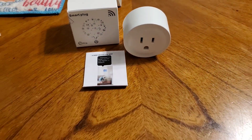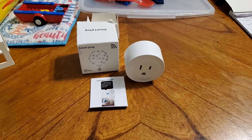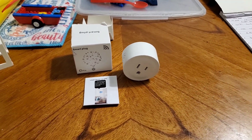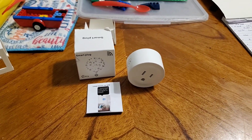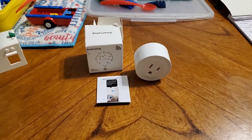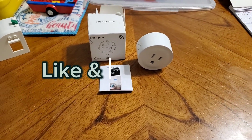Check out the Temu app — there are cool little knickknacks and stuff on it for cheap. If you're not into buying stuff from China, don't bother — it's a preference. You can stick with Amazon or Walmart, which also carries smart plugs that do the same thing. Smart plugs are awesome — check them out, thanks for watching, like and subscribe.